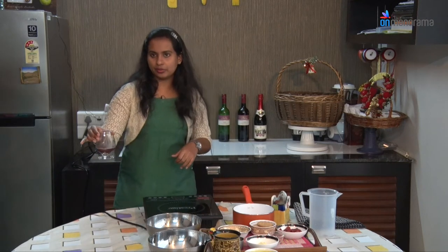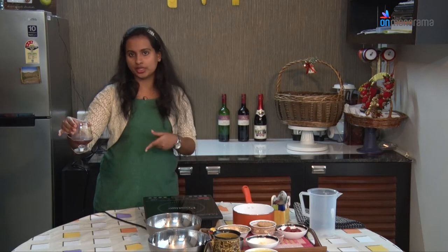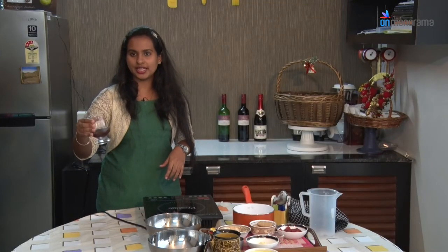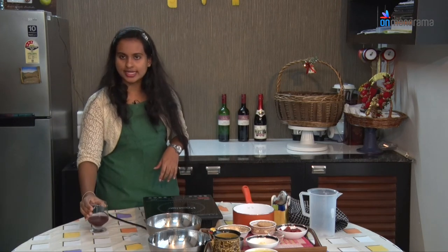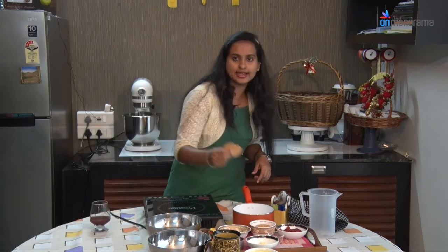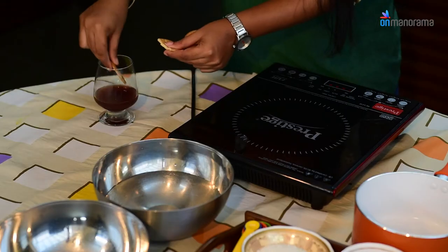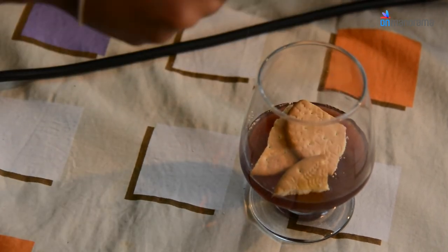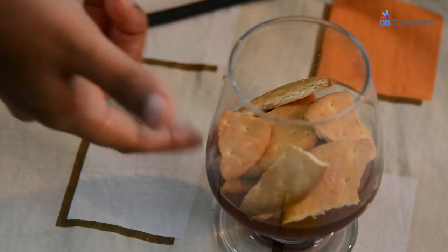So this is the first layer of the pudding — the wine jelly. We have poured the gelatin and grape wine mixture into the prepared cup and will keep it for refrigeration for 15 to 20 minutes. Once set, you can see a pale grape wine colour. Once the jelly has set, place the next layer which is the biscuit layer. Preferably break the biscuits into halves and place them directly on top of the jelly. Around 2 to 3 biscuits can go inside one cup.